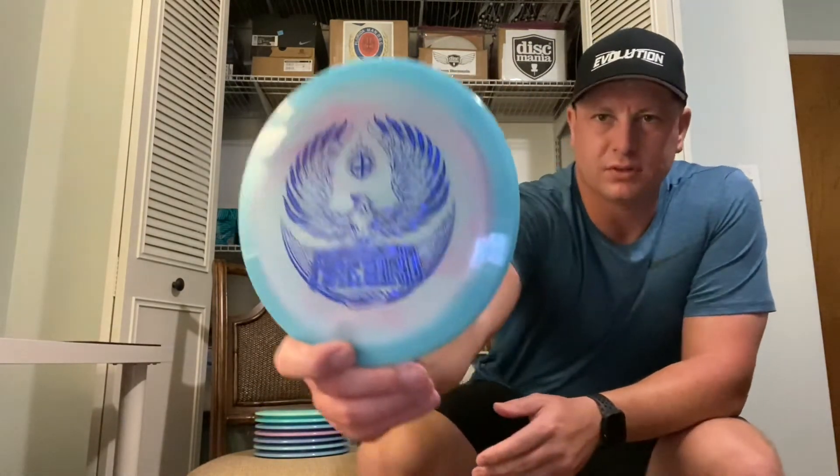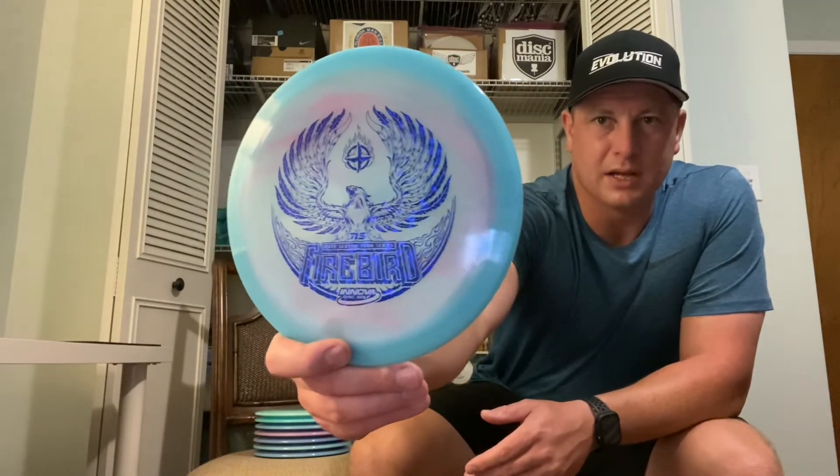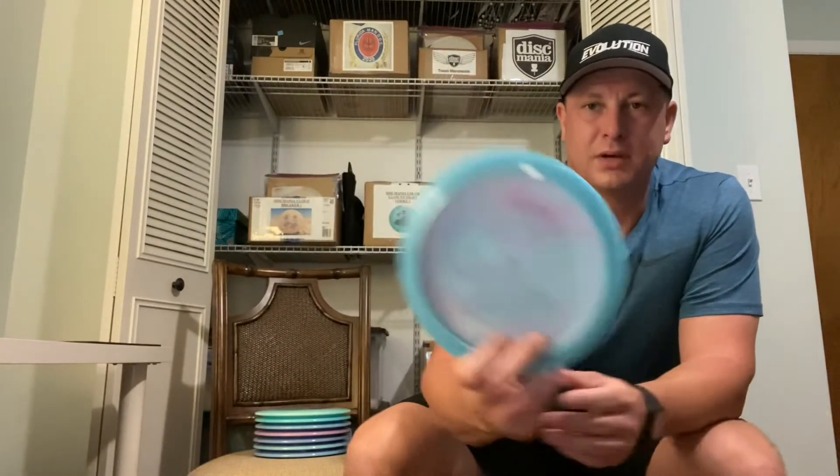These two came together — I ordered a pair of them, and this one's really swirly. It's a swirly disc with a blue shattered stamp with a blue halo. Again, embossed, 173.5 grams.